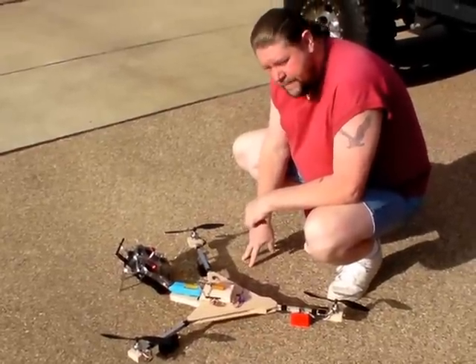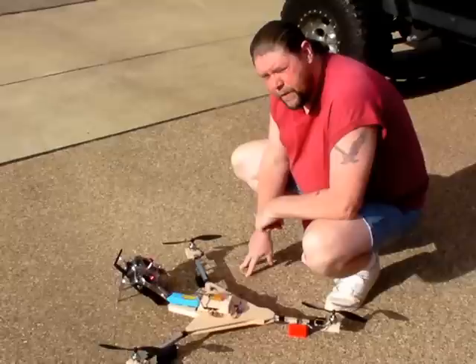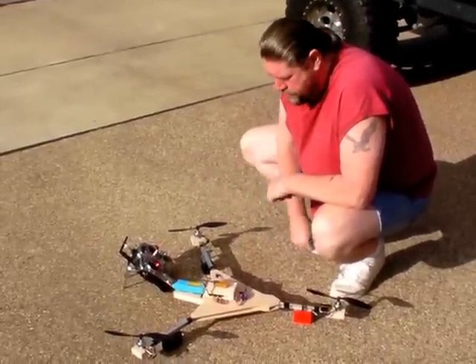Hey, this is Crash here from the CrashCast and I've got my new Tricopter out. I'm going to try to fly it here for you. I'm in the neighborhood, so I'm kind of concerned about the cars and stuff on the street, but I want to show it to you.